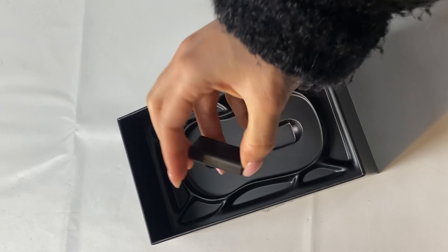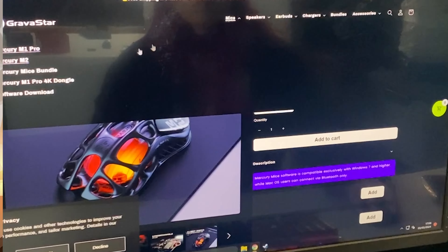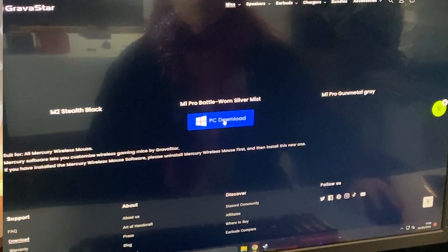Thanks to this unique design, the mouse comes in at just 79 grams, which is pretty light. Not the lightest — wired mice can get under 50 grams — but it's good. Through those big honeycomb holes you can see the RGB, which is located in the core of the mouse where the battery and controller sit.